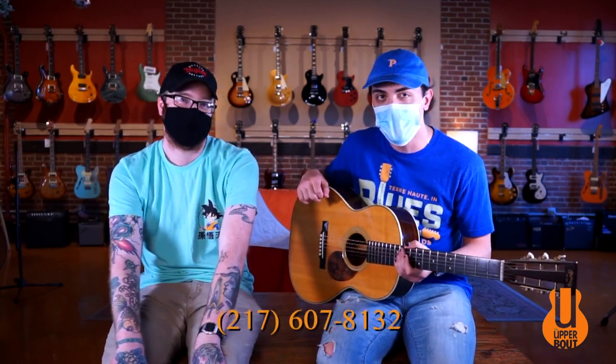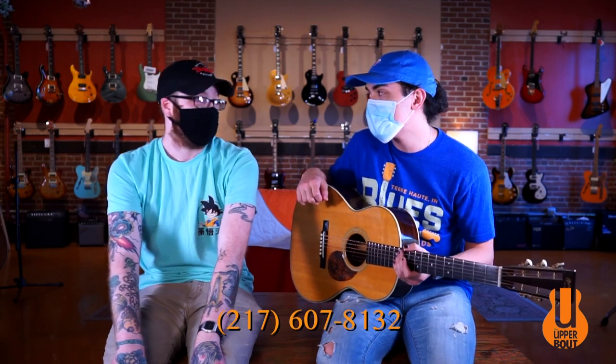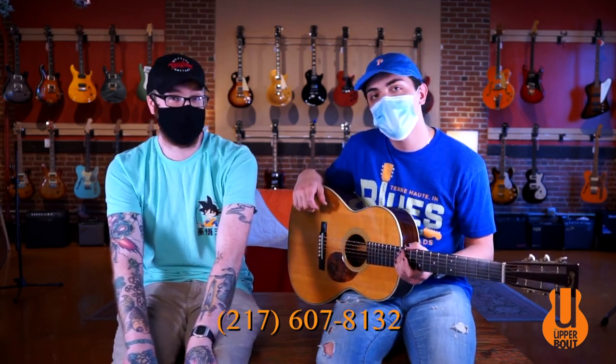If you like this guitar, come play it in store. You can also check it out online at theupperbout.com. And if you have any questions regarding this guitar, feel free to give us a call at 217-607-8132. That was the Martin 000-28VS. I'm Ben. I'm Noah. Thanks for watching.